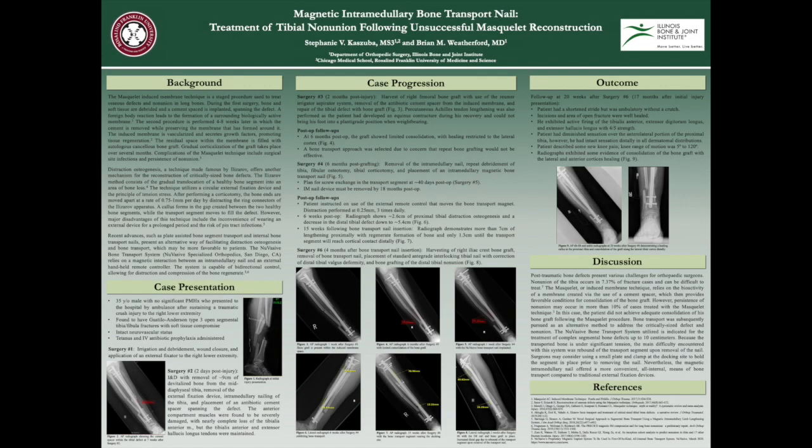The Masquelet-induced membrane technique is a popular surgical option to treat large long bone defects; however, non-union may persist in more than 10% of patients. In this case, the patient did not achieve sufficient healing of his bone graft following the Masquelet procedures. A magnetic intramedullary nail offers patients an alternative option.